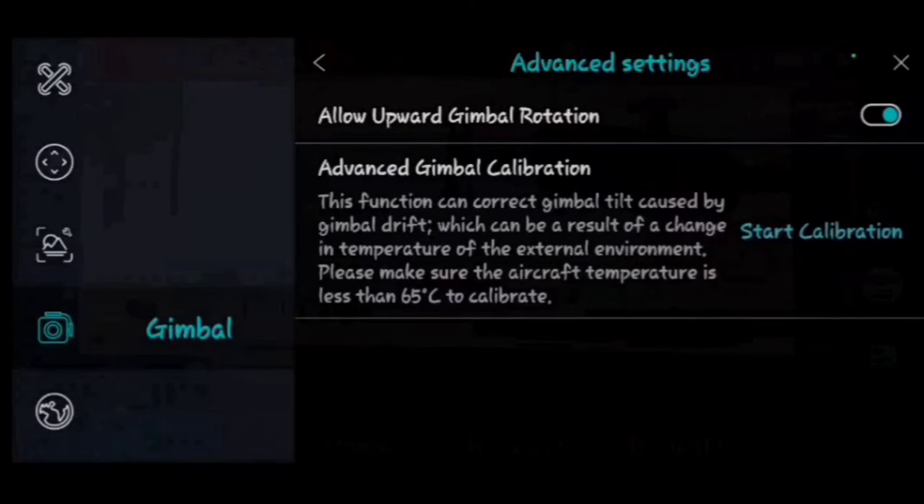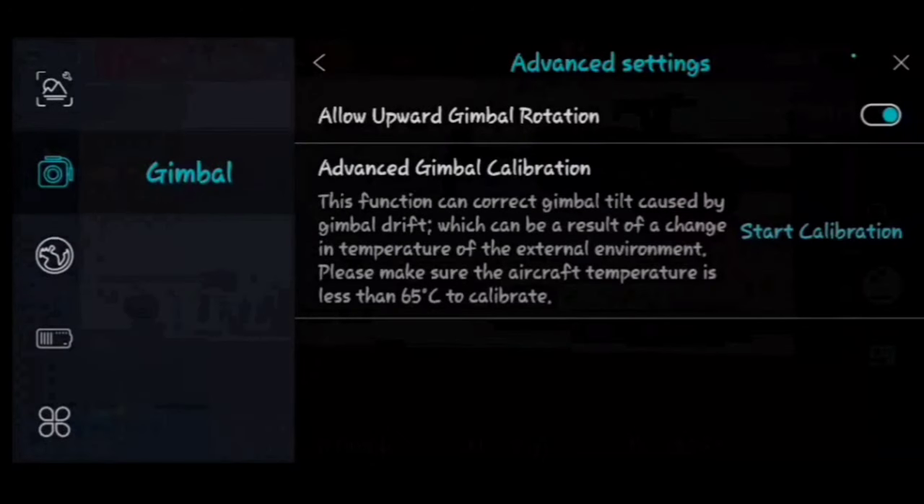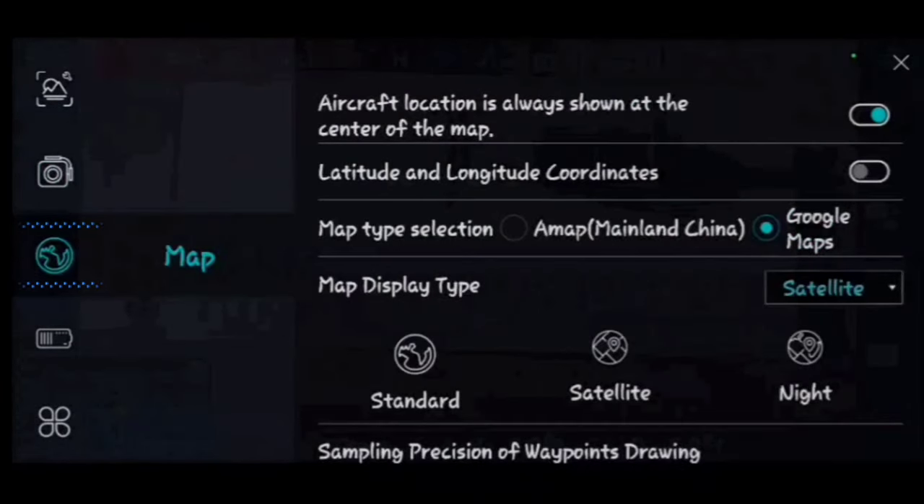In the map settings, 'Aircraft location is always shown at center of the map' — that's the mini-map in the lower left of the app. You can also display latitude and longitude coordinates on screen, though I keep that off. Map type will default to Google Maps. You can choose standard, satellite, or night mode for your map view.